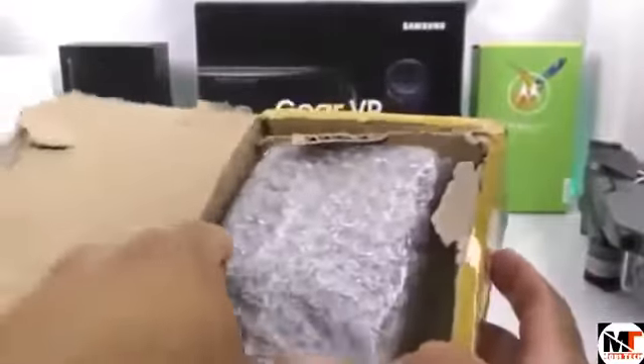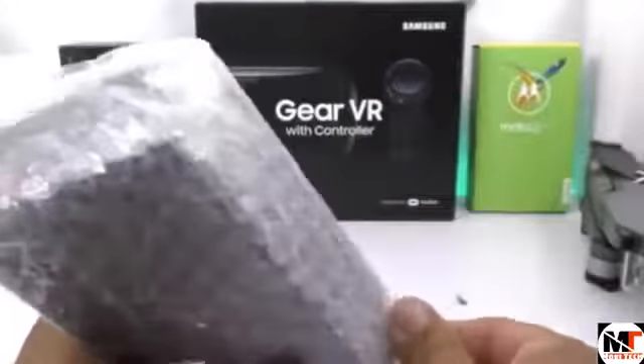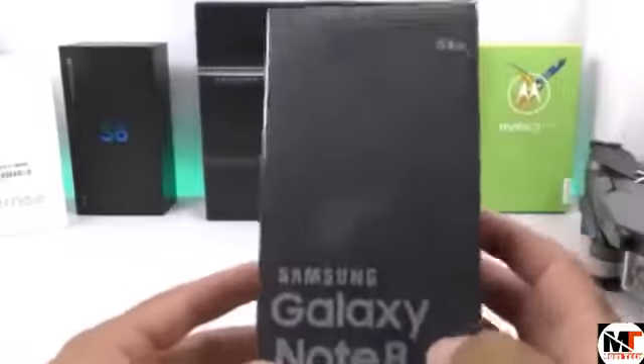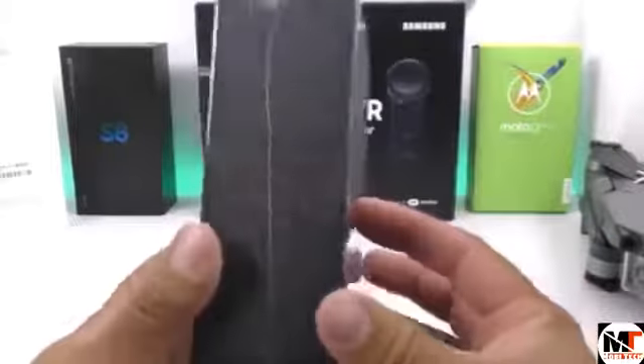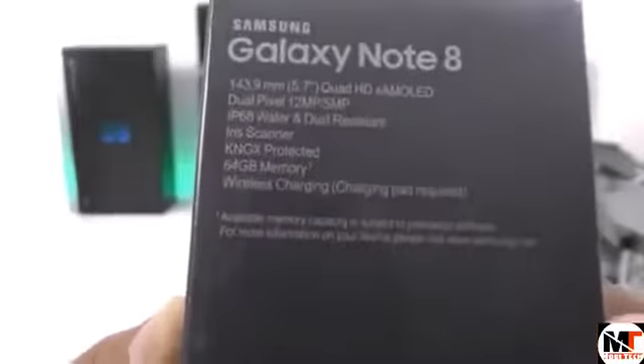Here we have the Samsung Galaxy Note 8 prototype box. In this version we're going to see something more similar to the original Samsung Galaxy S8 box, but with the Note 8 logo on it. It actually looks like the Samsung Galaxy Note 5 or S7 box. It says 'Samsung Galaxy Note 8' and we have the S Pen pictured on the front. This one is claiming to have 64GB of internal memory, but in reality it's only going to have about 8GB. The fake specs give information as if it were the original Samsung Galaxy Note 7.